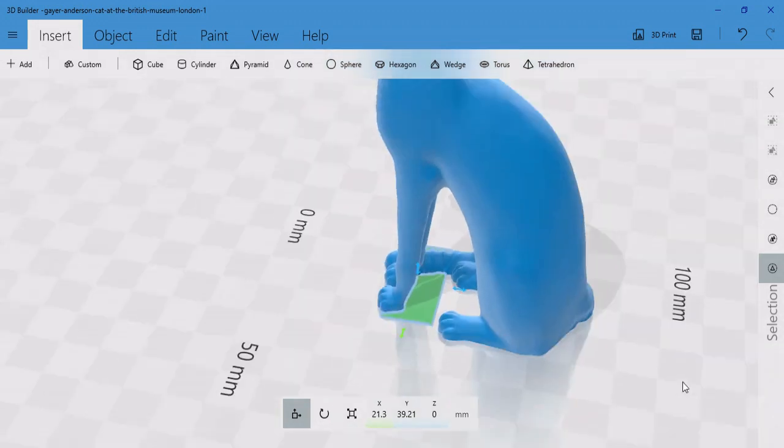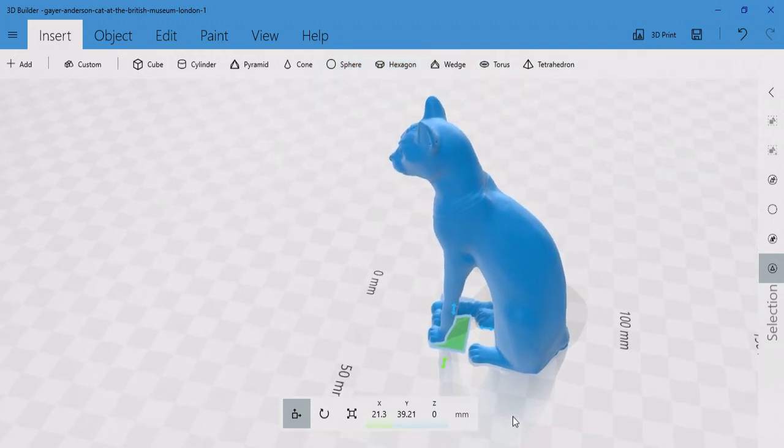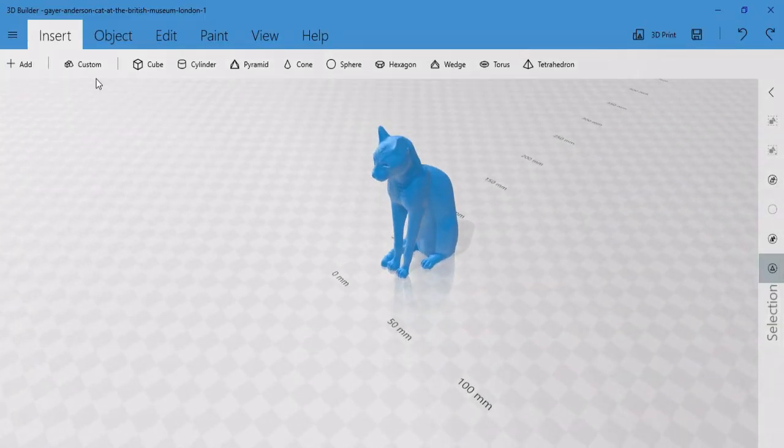I thought this would fix the problem completely, but as we started printing taller and taller, the model kept getting knocked off the conveyor belt. So what we learned here was that if you're going to be printing relatively tall models on a conveyor belt 3D printer, you're still going to need a fair amount of surface area in contact with the conveyor belt to make it work correctly.